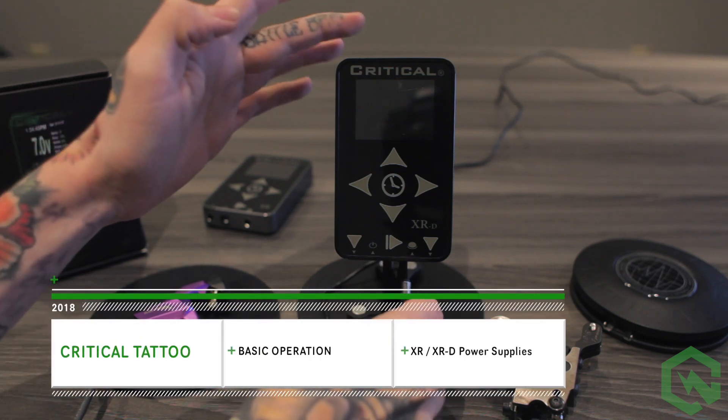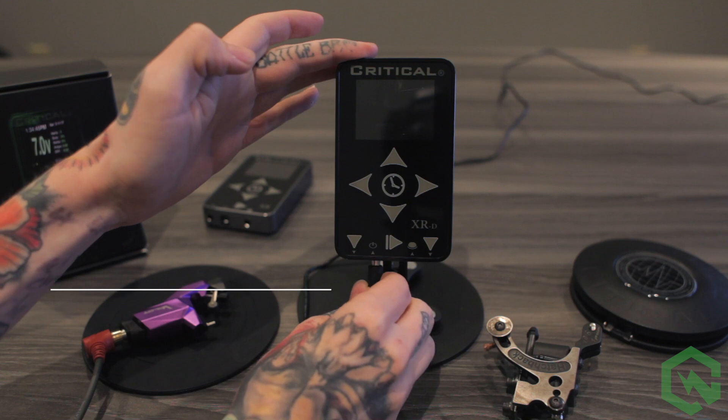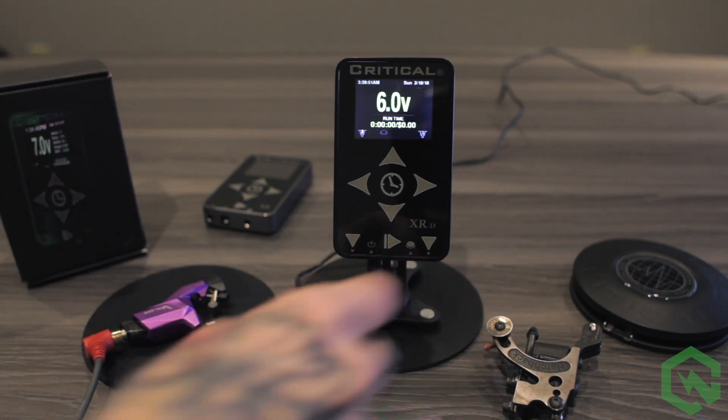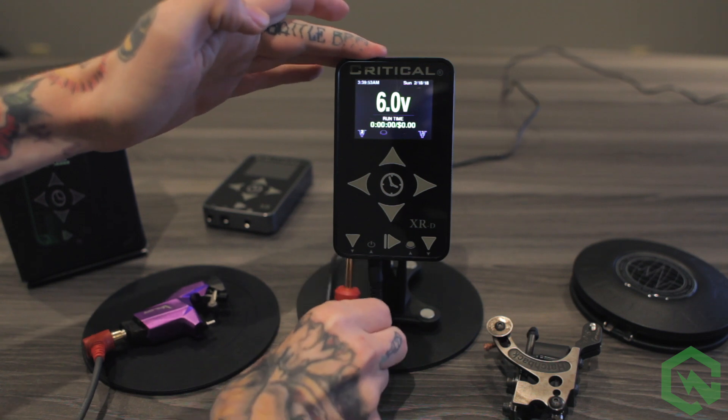To use the Critical Tattoo new XR power supply, first start by plugging in the power. The XRD model comes with dual outputs, which allows you to plug in two tattoo machines at the same time.